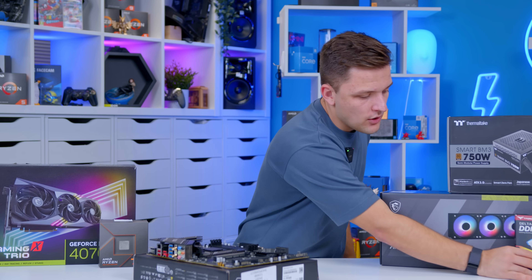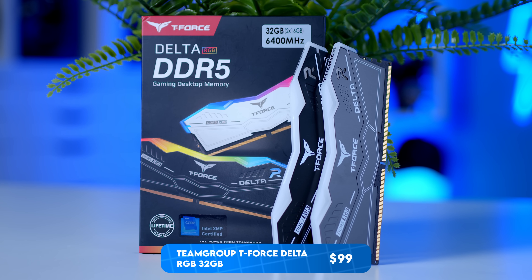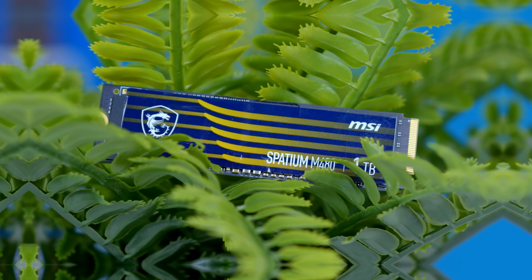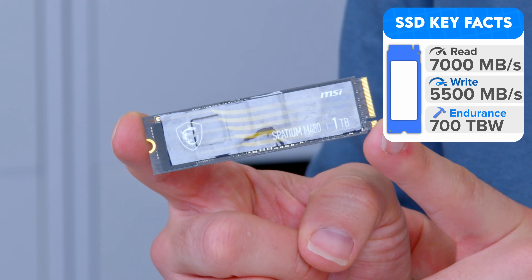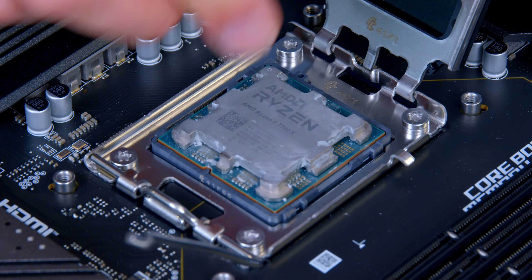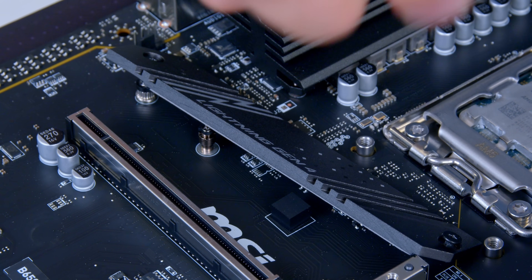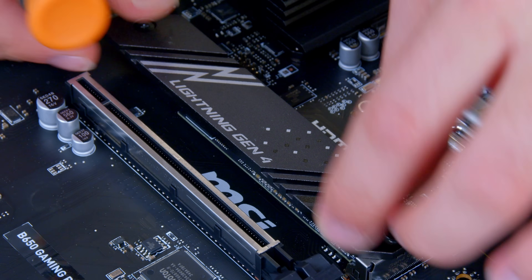For memory I've selected a 32GB 6400MHz kit from Team Group — their T-Force Delta — which remains one of the best-value DDR5 kits. You want to aim for a CL30, 32, or 34 kit for DDR5. For storage I've pushed the boat out a little with MSI's Spatium M480, opting for the version without a heatsink as the built-in motherboard cooling is more than adequate. I'm going to install the CPU into the socket, lift the arm, open the cover and drop the chip in, then install memory in DIMM slots 2 and 4, and finally the NVMe drive in the top Gen 4 slot.